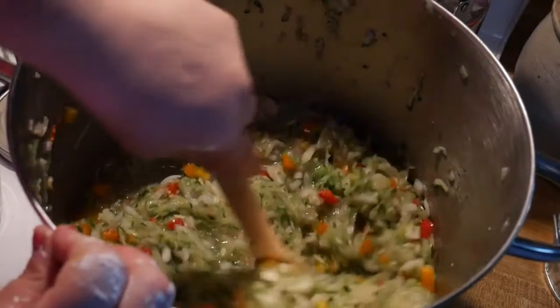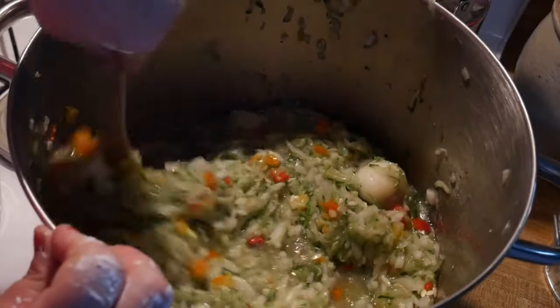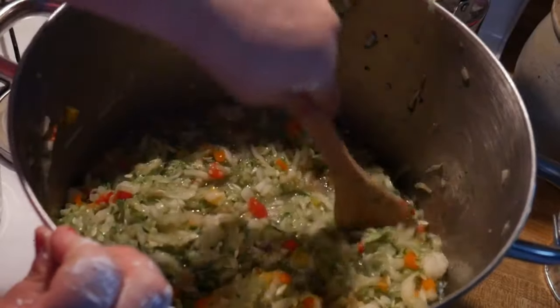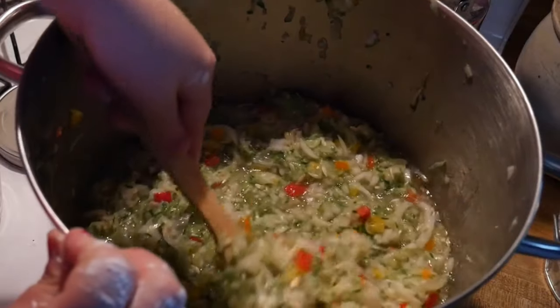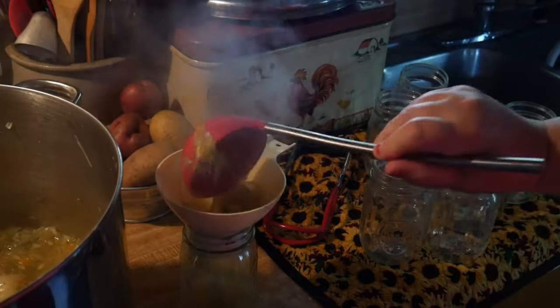All we have to do is let this simmer for about 20 minutes, then we're going to go ahead and put it in our jars. I am using pint jars. So the relish is finished — now we're just going to go ahead and put it into our pint jars.